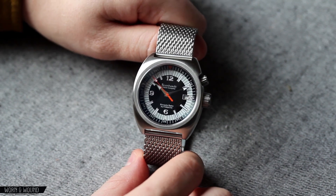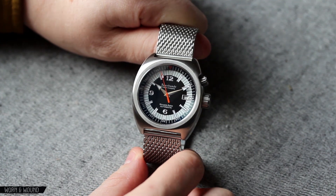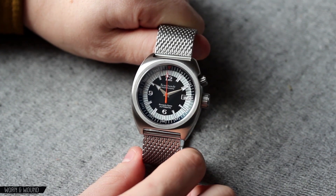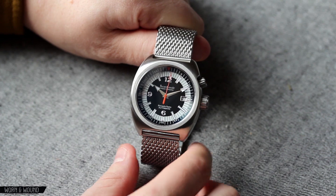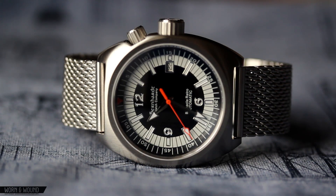Bernhardt is a brand that is very, very popular, especially on the watch forums. They have a really big cult following. They are known for inexpensive dive watches — most of them are in the $250 range. They use Miyota automatics. They've been going along doing this thing for a while, and they've been very, very popular and very, very successful.